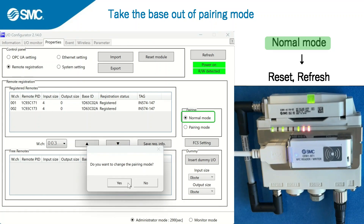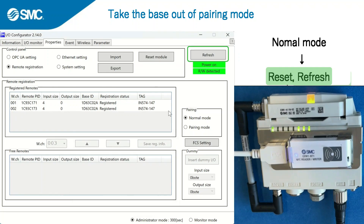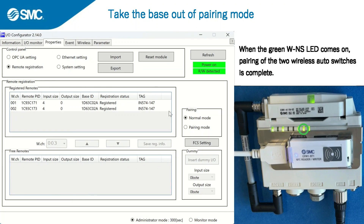Select normal mode in the pairing box on the right side of the screen, then click on reset and then refresh. When the green W-NS LED comes on, pairing of the two wireless auto switches is complete.